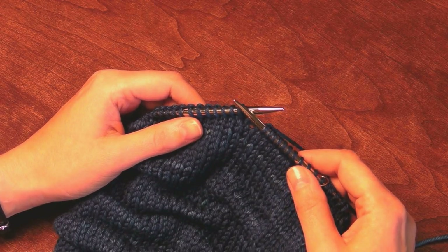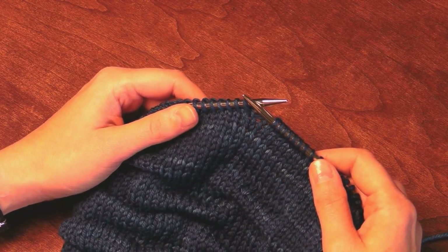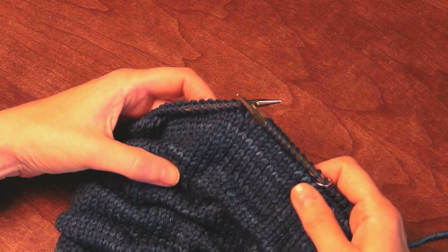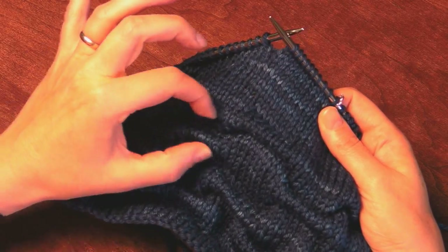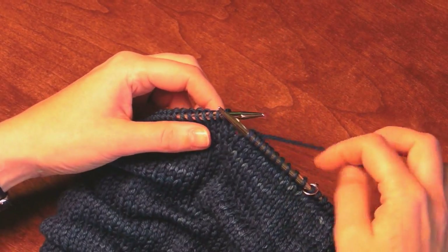Hi, I'm Jennifer from the Knitting Vortex, and today I'm going to show you the tuck stitch that is used in my ruckle hat. The tuck stitch makes these nice little tucks and ruckles in the fabric like this.